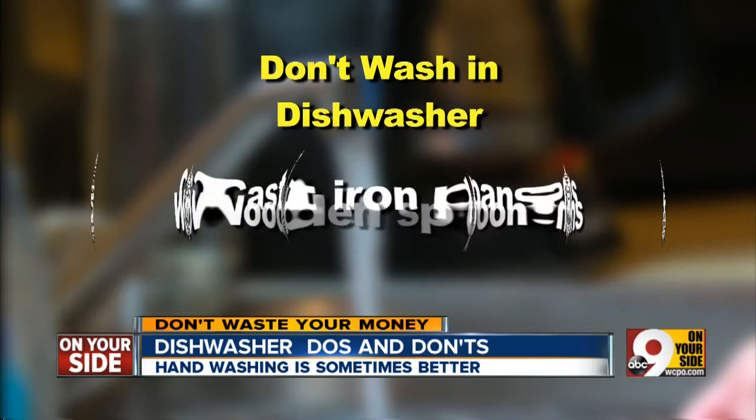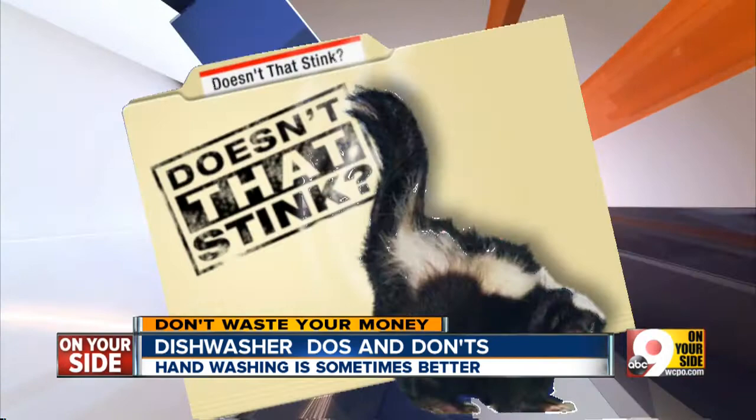And from the 'doesn't that stink' file: putting anything that can melt too close to the heating element. If it comes out bent, you'll say, 'doesn't that stink?'